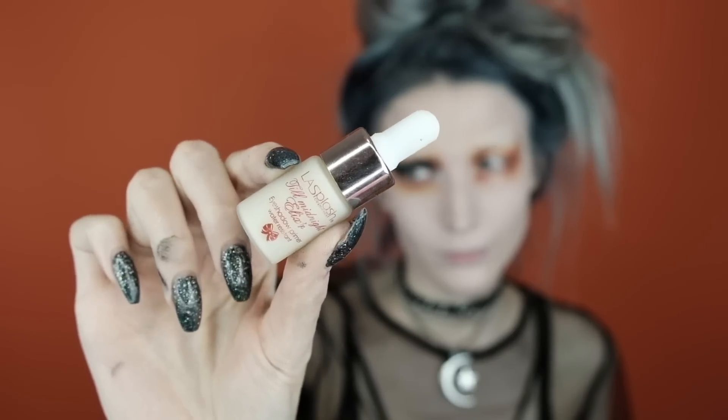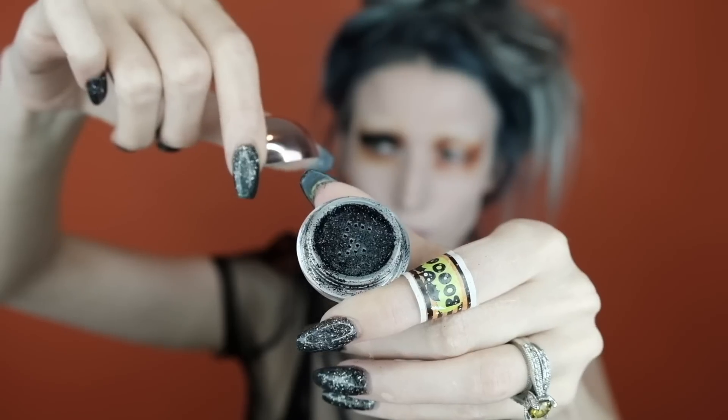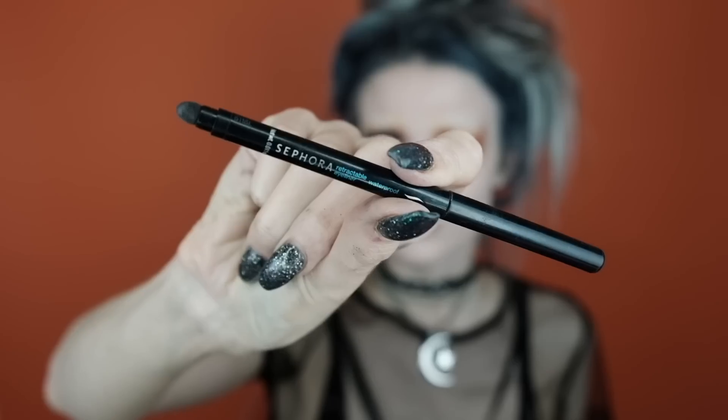When creating this look I thought, what is a Halloween look without black glitter? So that's exactly what we're doing. I'm going to pack eyeshadow primer all over my lid and then take the glitter and just go to town putting it all over the lid — I'm so obsessed with this glitter. I'm also going to set it using the Urban Decay setting spray, which gives it more of a metallic look and keeps the glitter from flying everywhere.